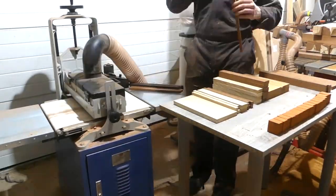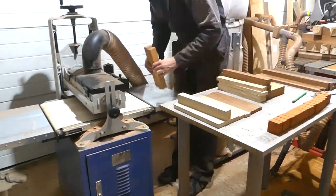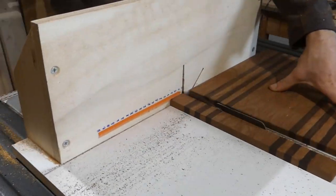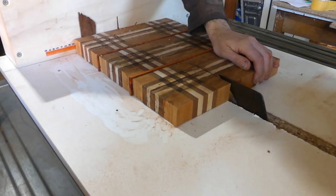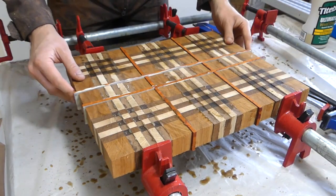Now once all the strips are made, I have to pass everything through the sander to get all the strips to the right thickness, and then glue them together to make multiple boards. Once the glue up is complete, I cut sections of the different boards to rearrange them together and make the plate cutting board. Then I glue that result to get the final end grain pattern. The preparation here is what takes the most time because of the sheer amount of strips you have to prepare.